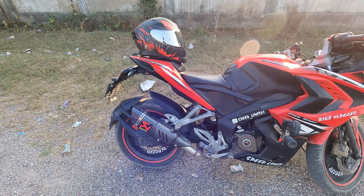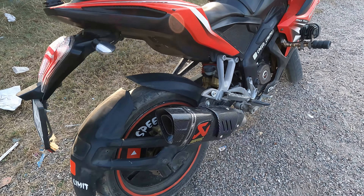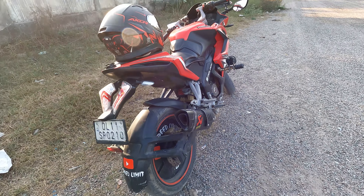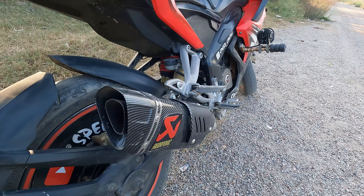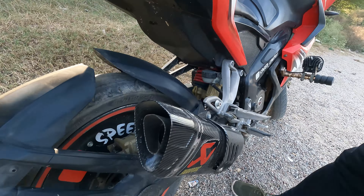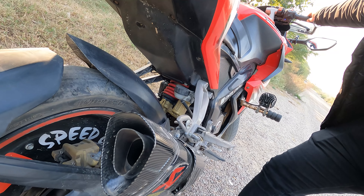I have a negative and aftermarket exhaust. The company exhaust — I had to replace it. I put on an aftermarket exhaust. There is a wall in it — I'll show you. So you can see — this is a property. Let me tell you the size of it.